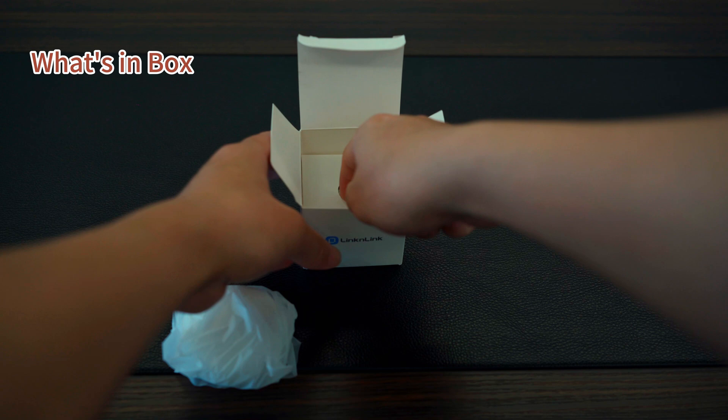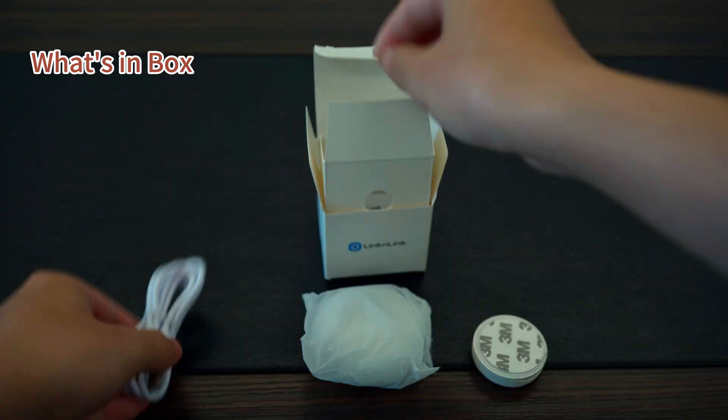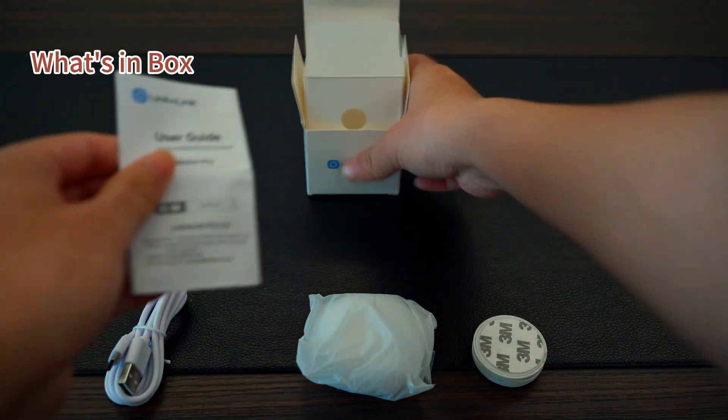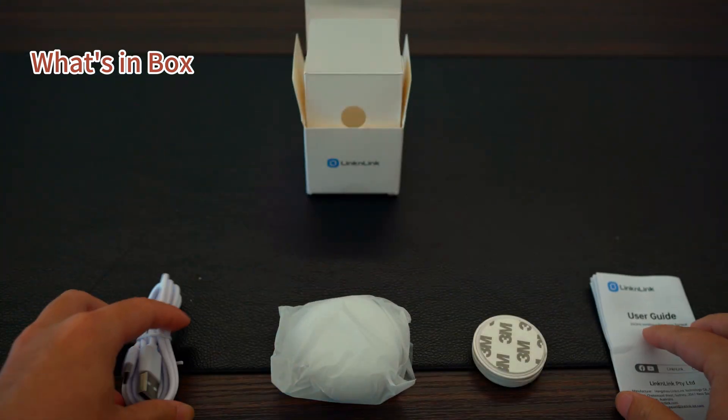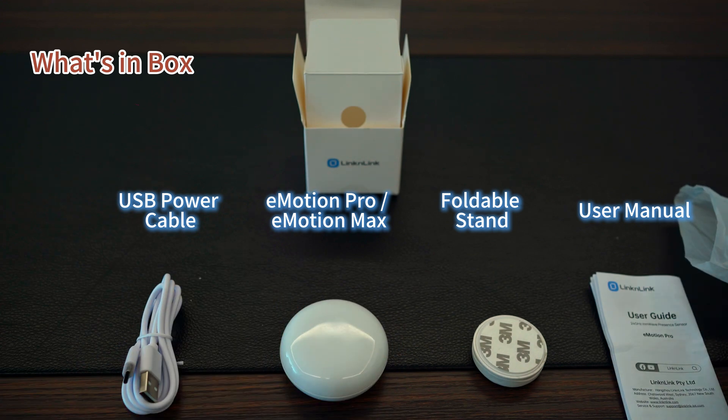In the box you will find the product, foldable stand, USB power cable, and user manual. You can use any standard USB power adapter for the device. However, make sure it provides 5 volts with a minimum output of 2 amperes.